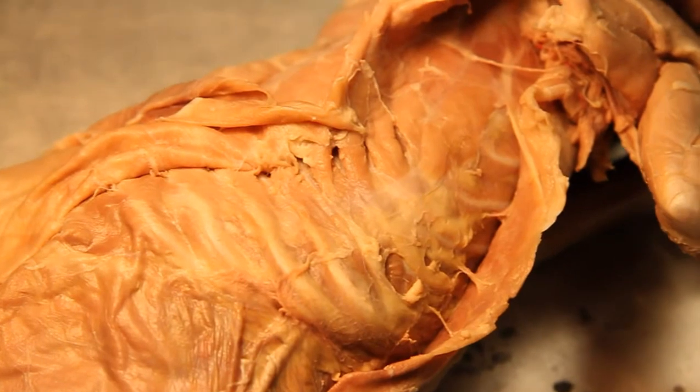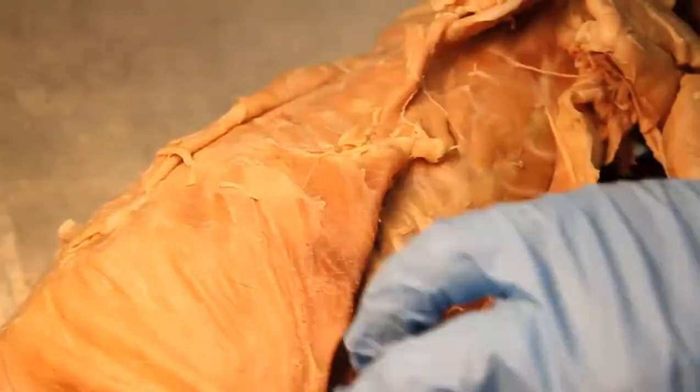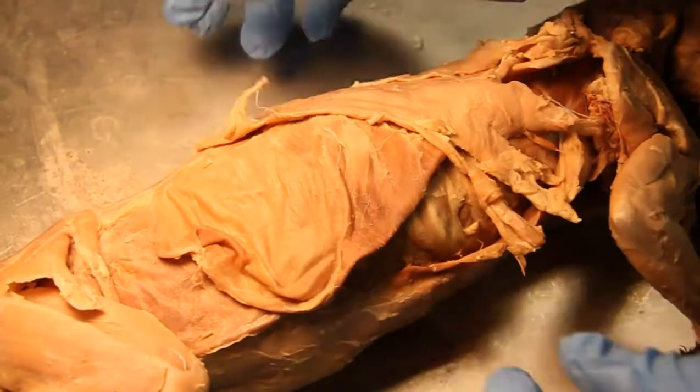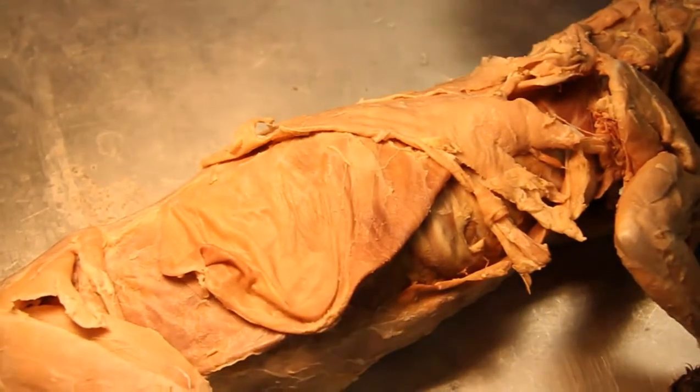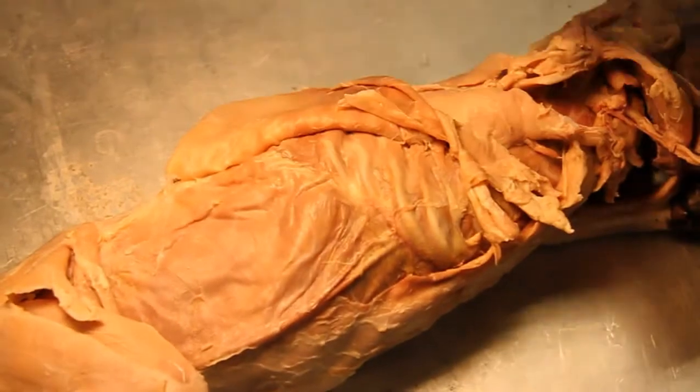What's that flap on top that's hanging up the whole thing? That is the external oblique. So when we peel that off, what do we have here? The internal oblique.